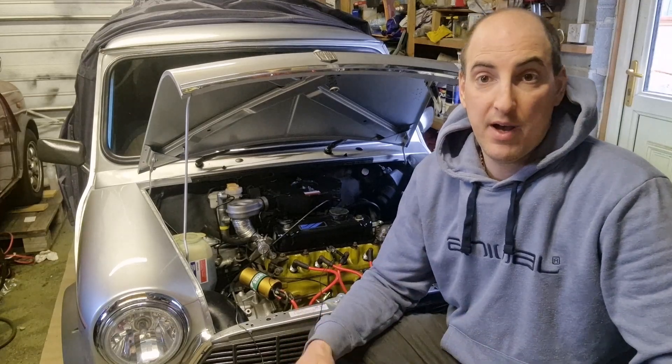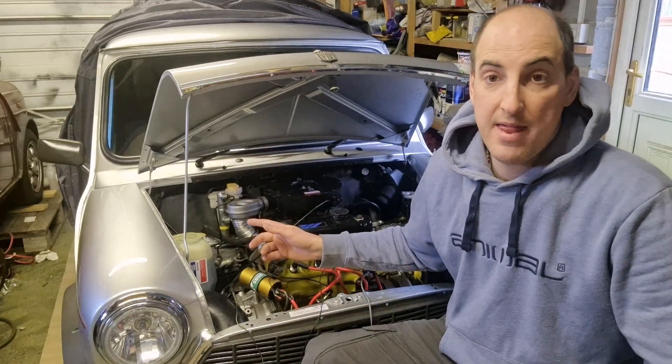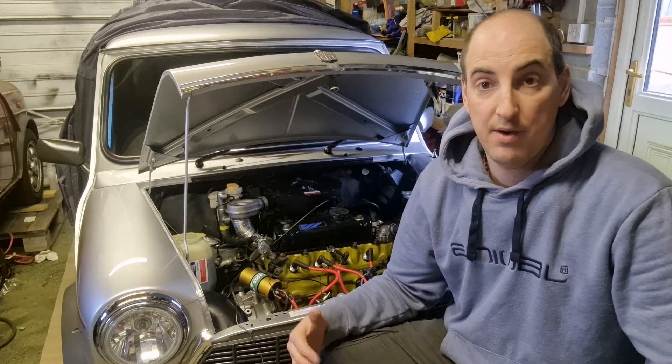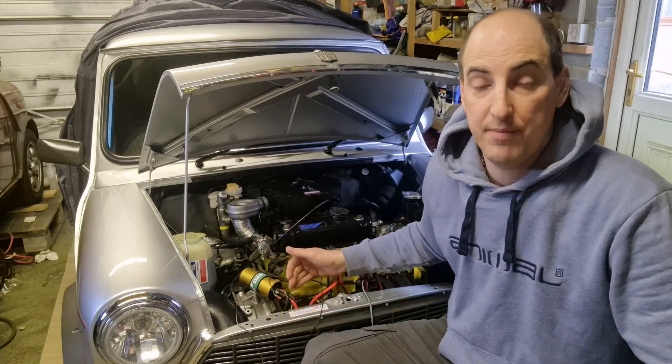Welcome to the second part. Last time we looked at the air side of things, and this time we'll be looking at the next part, which would be the timing.